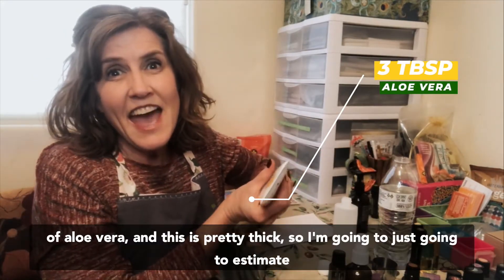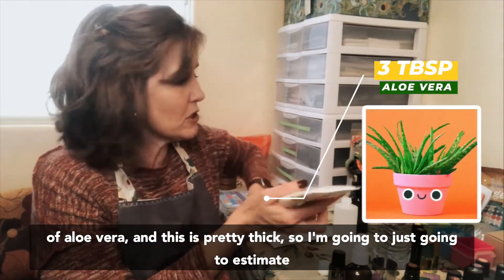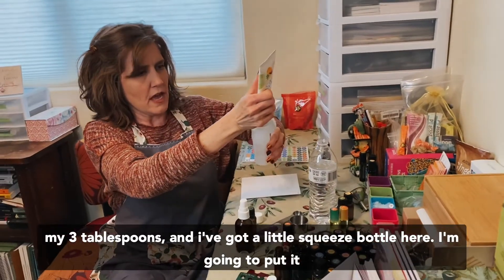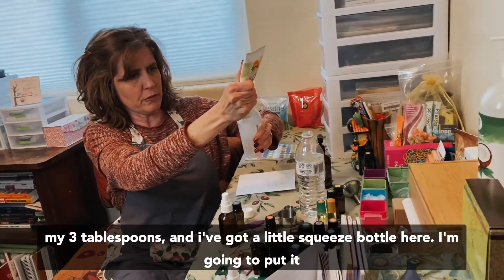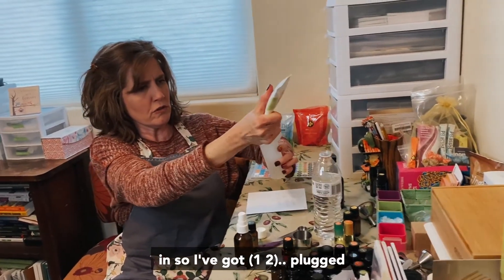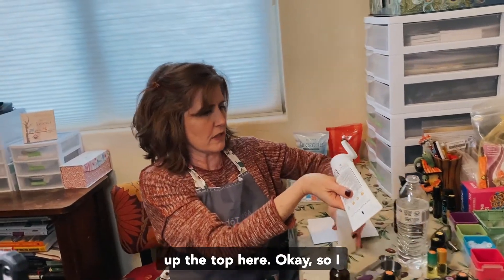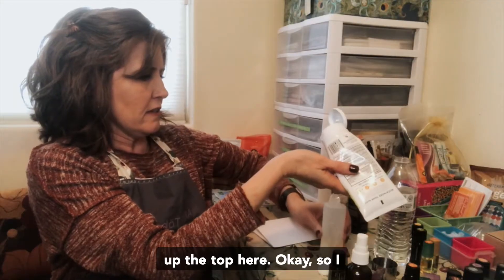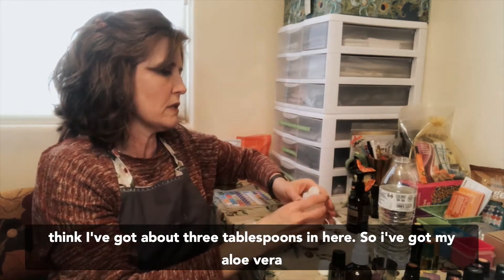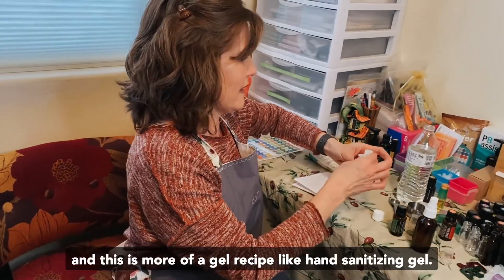I've got a little squeeze bottle here and I'm going to put it in. I think I've got about three tablespoons in here, so I've got my aloe vera.